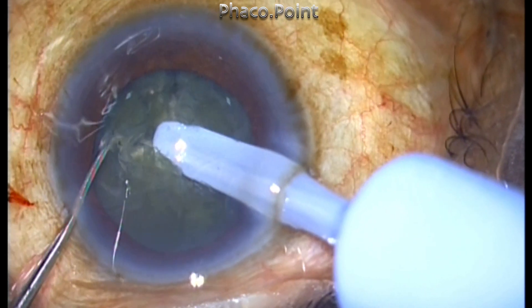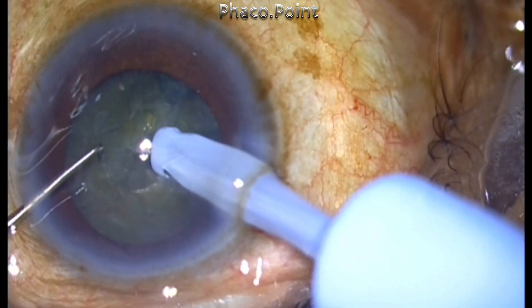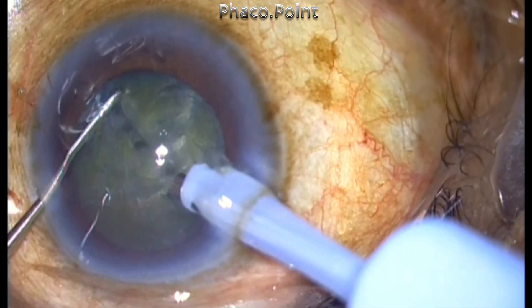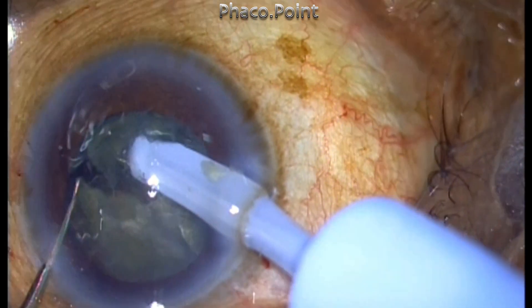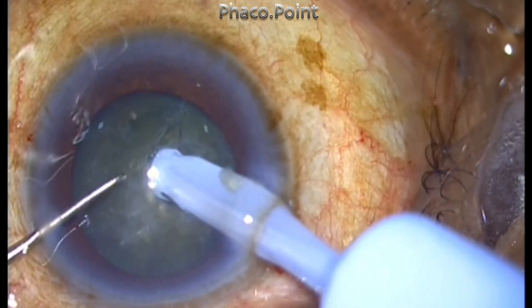It's important that you drive the FACO tip to sufficient depth before you attempt the chop. It's also important to ensure that the fragments created are separated through and through, right to the bottom, and that the middle and posterior plate is totally divided.